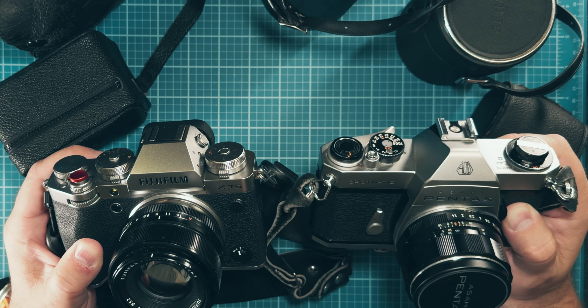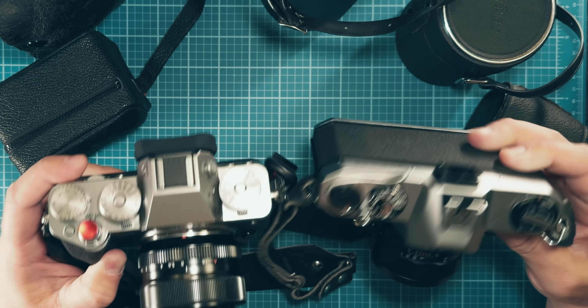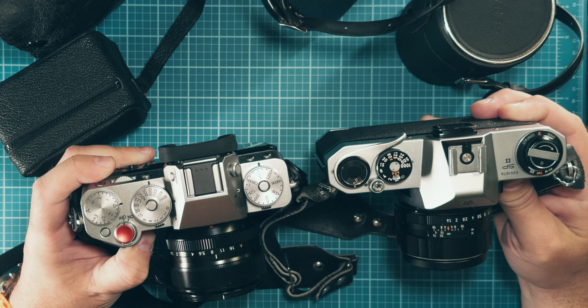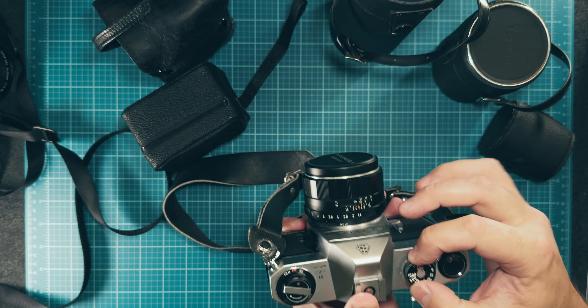I don't know if Fujifilm was looking at this, or if most cameras back then had a similar design, but the design language is very interesting to me. Even the top dials are very familiar. Something I found really interesting was this little pull-up spin dial for the ISO.